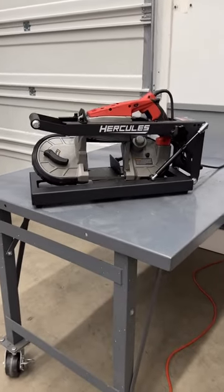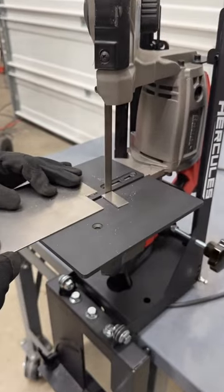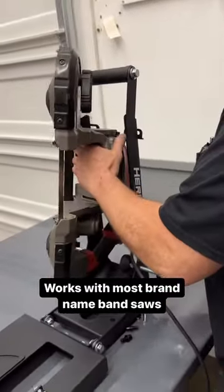Introducing the new Hercules Portable Bandsaw Stand. Can be used horizontally or vertically. The universal design holds most brand-name bandsaws with included brackets.